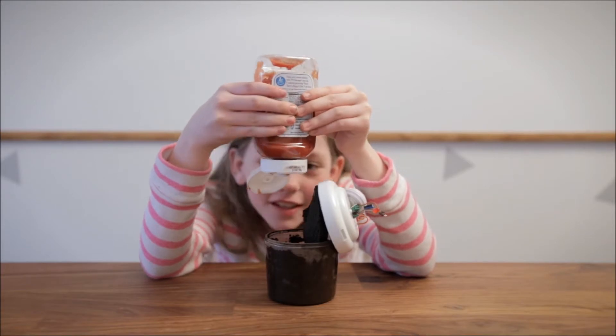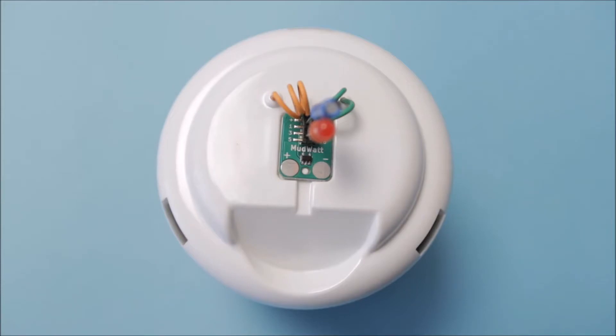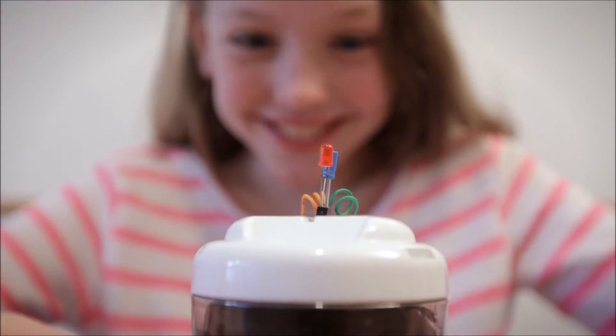You can even add something you find in your fridge to give your mud watt some extra nutrients. In a few days, the LED on your mud watt will begin to blink using the power generated by your mud.